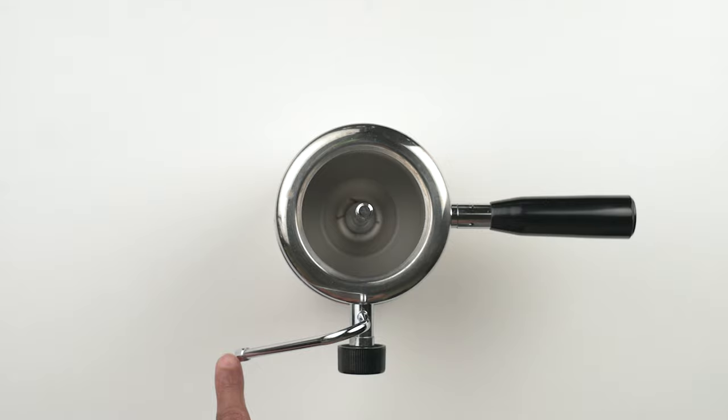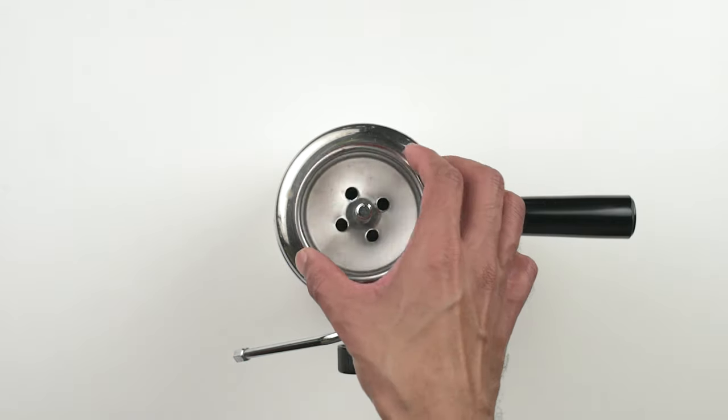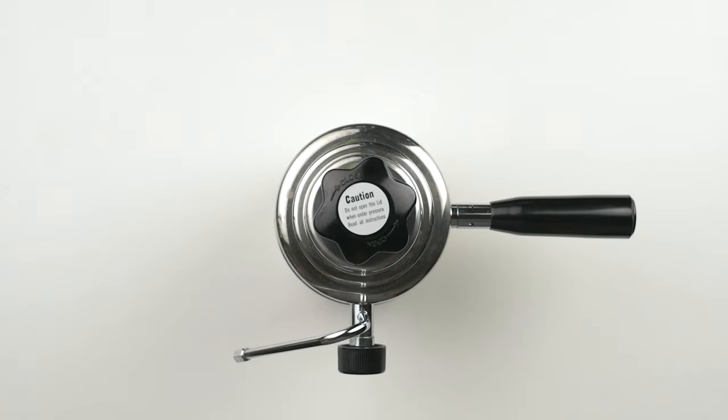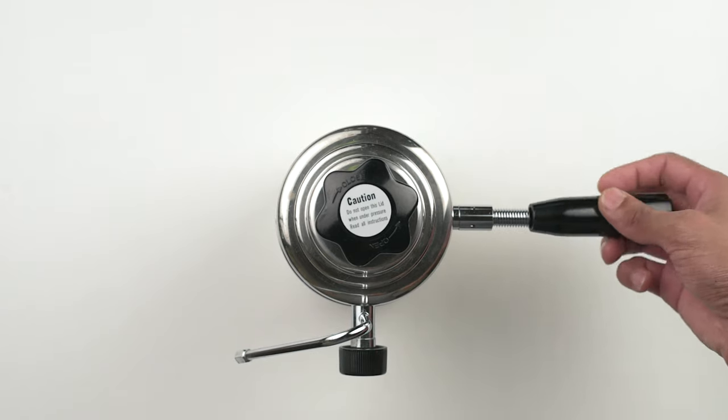It's a simple device that has the following parts: the main chamber that holds the water, a two-hole steam wand and control knob attached to this chamber, an insert basket, a lid, a chunky knob to seal the lid shut, gaskets all around for airtight seals, and lastly a handle that's detachable for better portability.